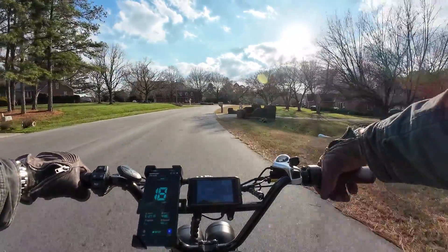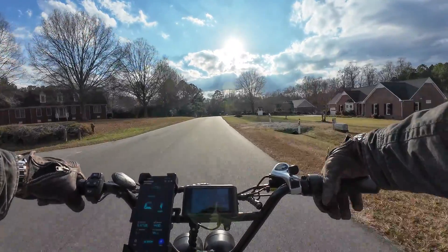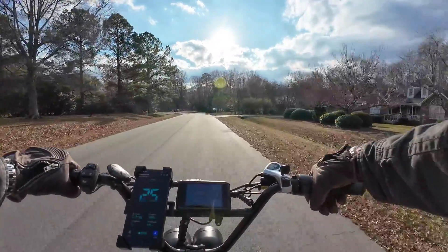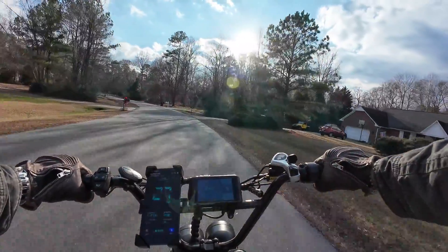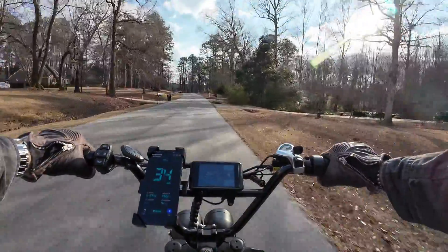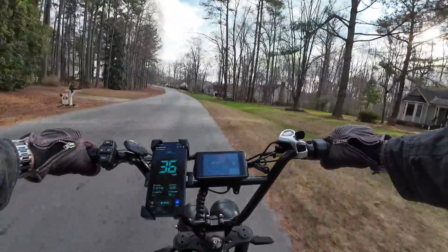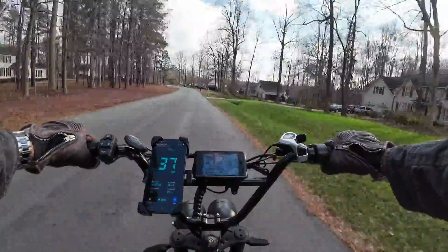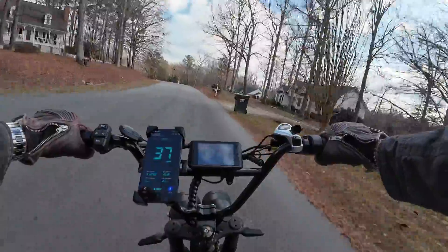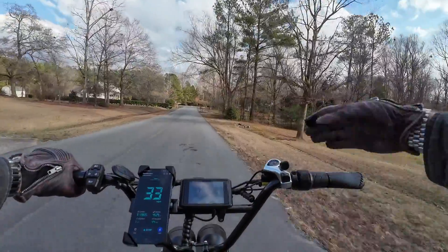Loving the twist throttle so much — I can't do the thumb throttles. If I'm going to keep a bike I want a twist throttle, especially this one which feels like a little miniature motorcycle. Cruising down through the neighborhood — it's windy today. Hitting 36, 37 through the neighborhoods. It'll be an interesting range test to see how far you can go running it all out at 35 plus miles an hour, because otherwise the range test will take literally forever.